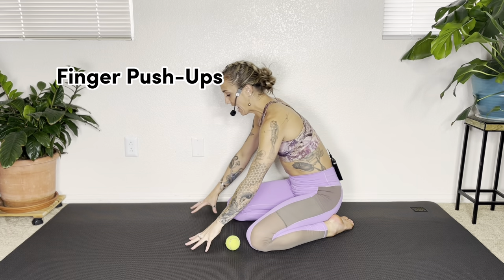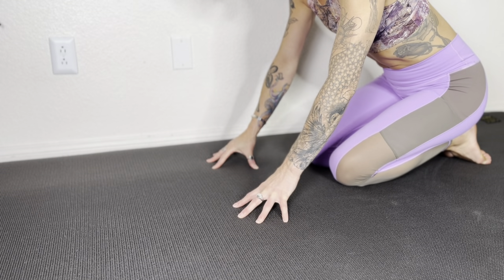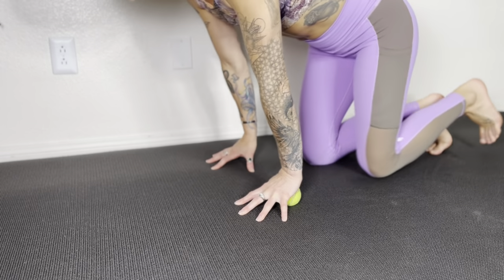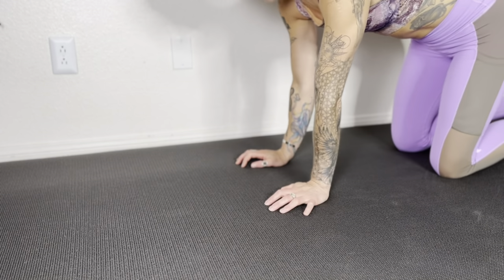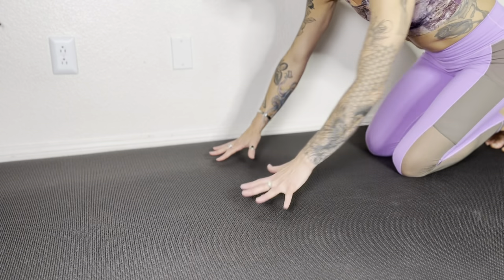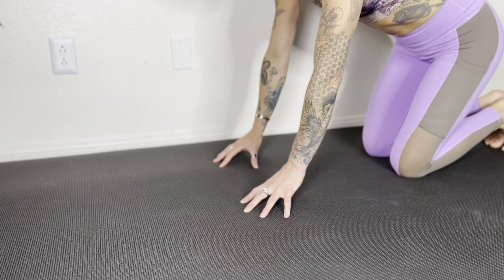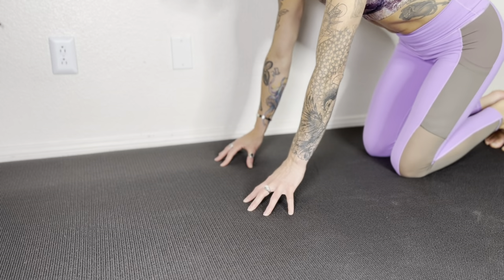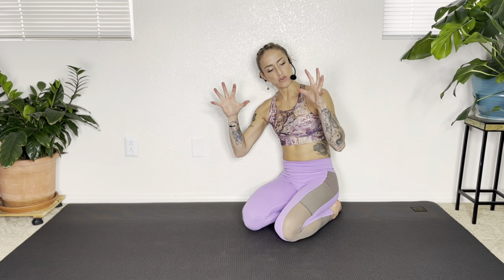Exercise two is finger push-ups. To keep your wrists safe and out of pain, you need strong fingers. Put your hands on the ground — or start on a desk — and get used to putting pressure into your fingertips. It's helpful to have a tennis ball underneath your wrist so you can add a little more weight without collapsing the knuckles or collapsing the wrists. Once comfortable, press the knuckles down and lift, creating little finger push-ups. Make sure you're maintaining a nice strong, splayed finger hand position — almost like you're holding a catcher's mitt — really wide and strong.